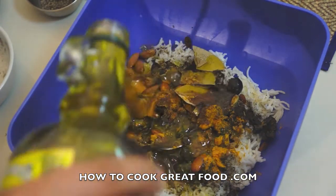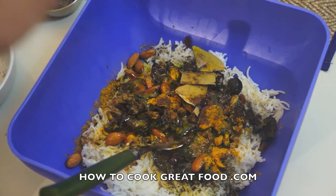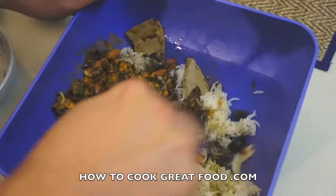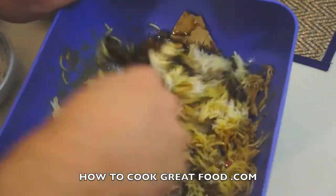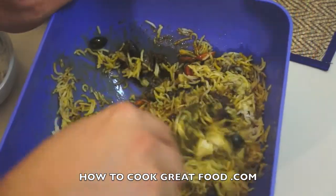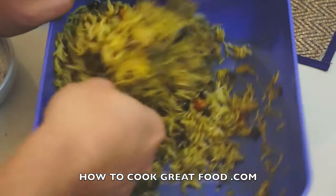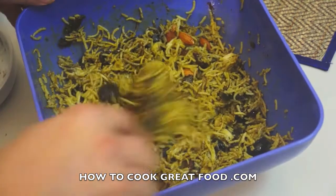Now a nice glug of that olive oil and a bit of salt. I'm simply gonna give this a good mix together. We've got some lovely flavors in there - nice and fruity and sweet, and cumin which is really essential to Moroccan cooking. And there you go, that's done, our stuffing is done.